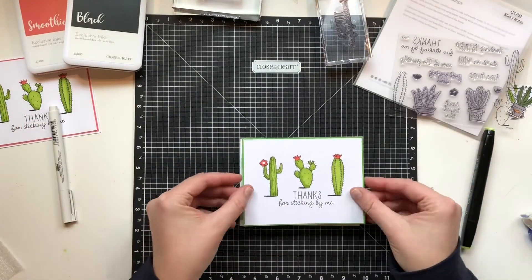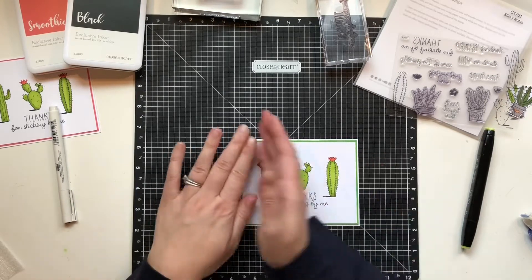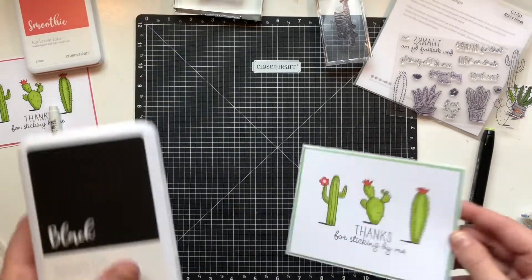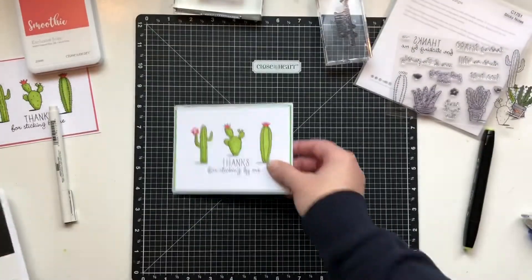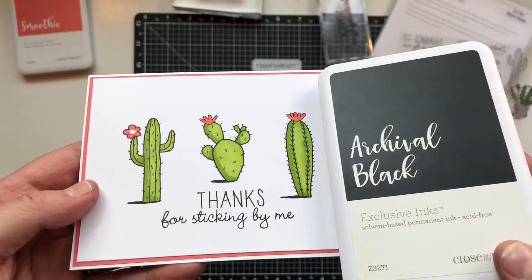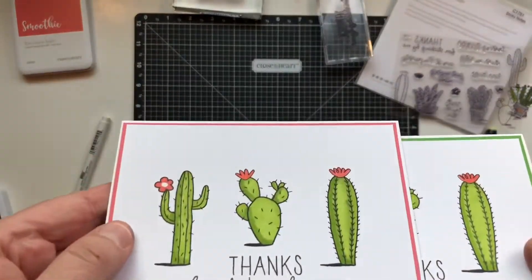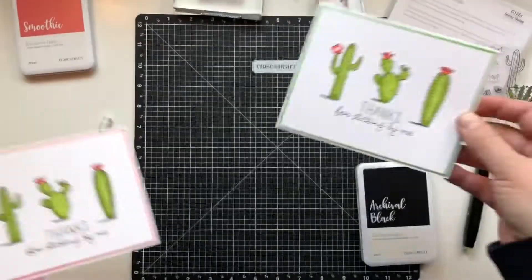Now I'm just sticking it on the card base, and that's it. How easy peasy was that? So cute. And here I'm showing you the difference — that's just the regular black ink, and then that one is the archival black. I don't think it comes across very well in the video, but the archival black is definitely darker. I do like it better.